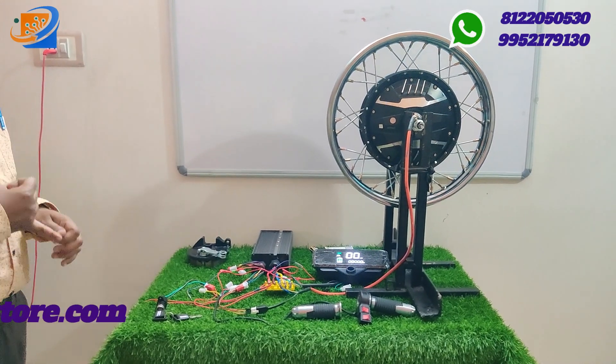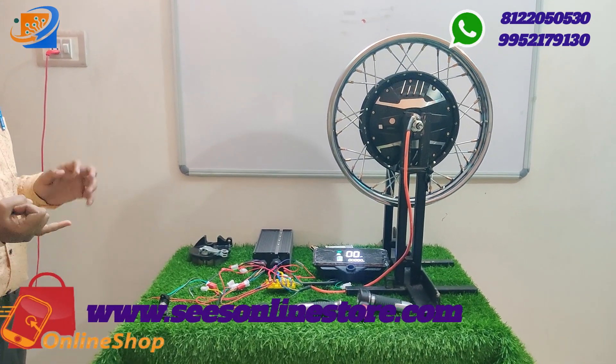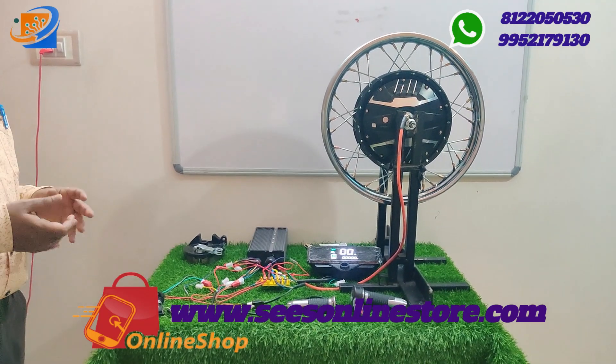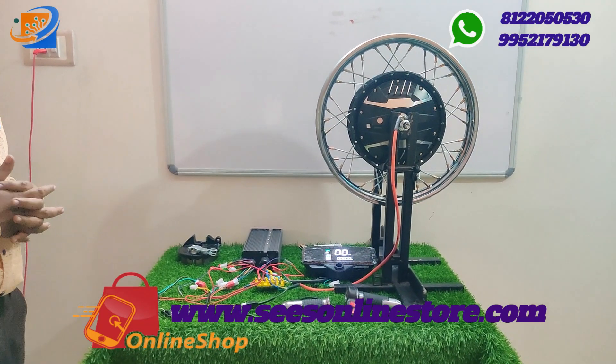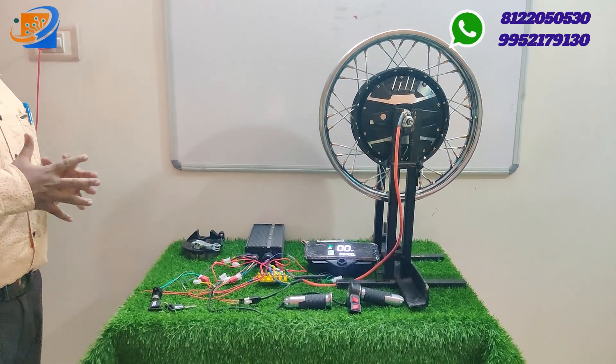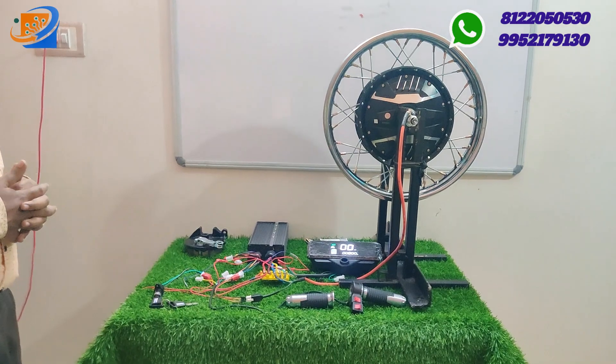We have all types of lithium-ion batteries, lithium iron phosphate batteries, lithium chargers, and lead acid chargers available at Sri Electronics. Detachable batteries for cycles and non-detachable batteries are also available.